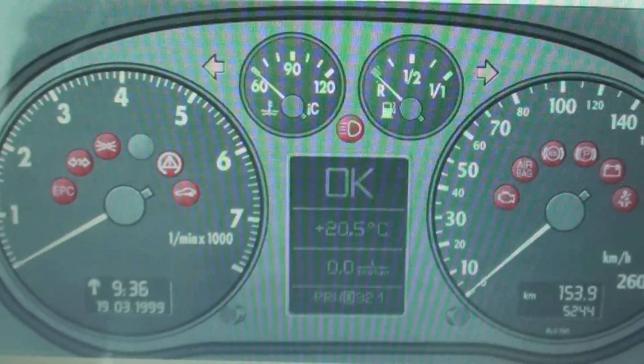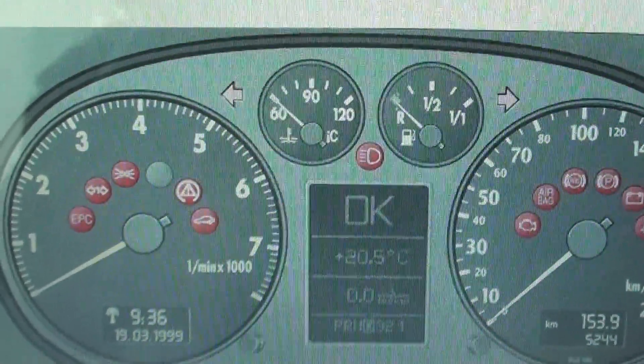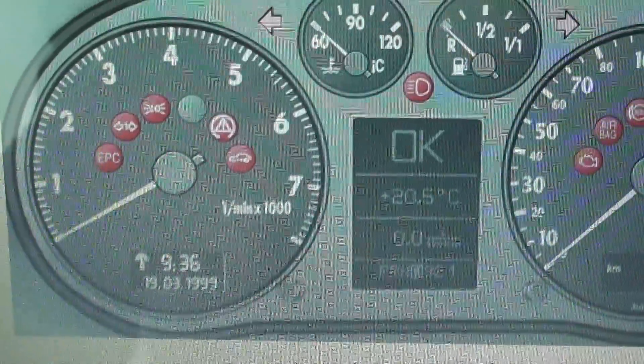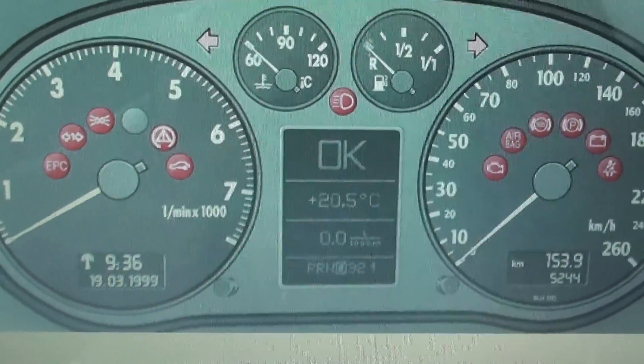If you do have any of these dashboard warning lights showing on your Audi A3 Mark 1 8L chassis, just click the link below the video to find a full analysis guide on what the dashboard light might be for.